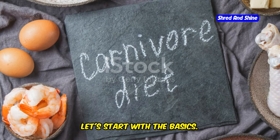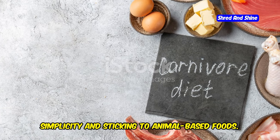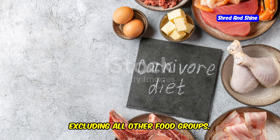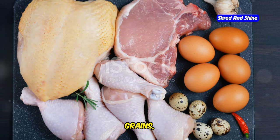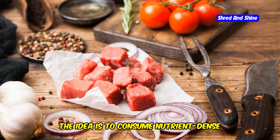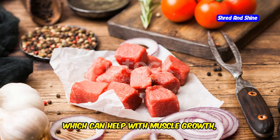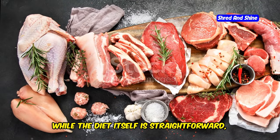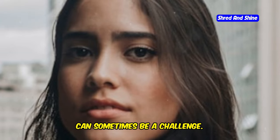Right, you lot, let's start with the basics. The carnivore diet is all about simplicity and sticking to animal-based foods. It's a diet that focuses on meat, fish, and other animal products, excluding all other food groups — no fruits, vegetables, grains, or nuts. The idea is to consume nutrient-dense foods rich in protein and fats, which can help with muscle growth, energy levels, and overall health. While the diet itself is straightforward, finding ways to add variety and flavor can sometimes be a challenge.